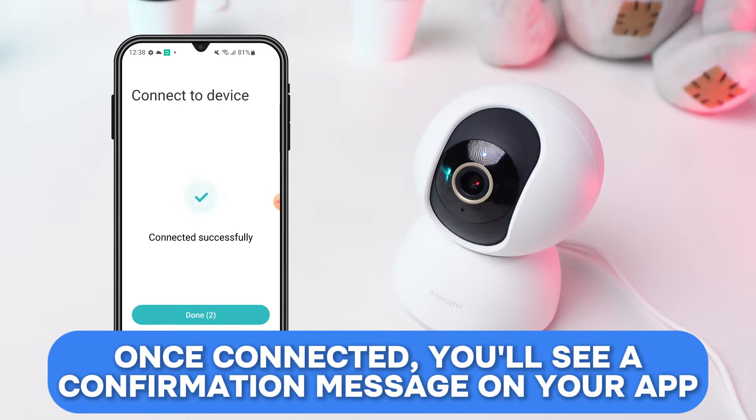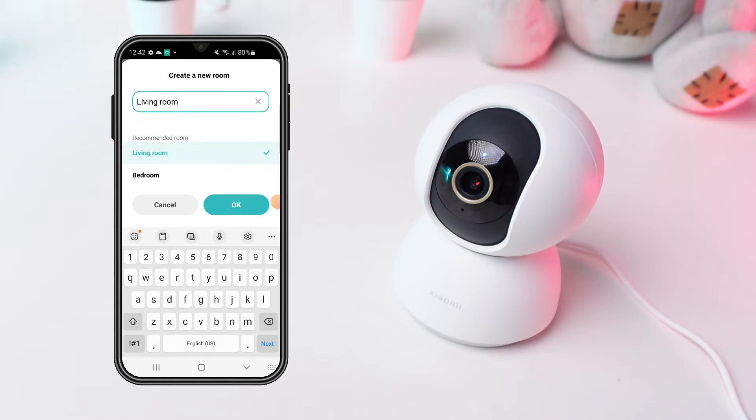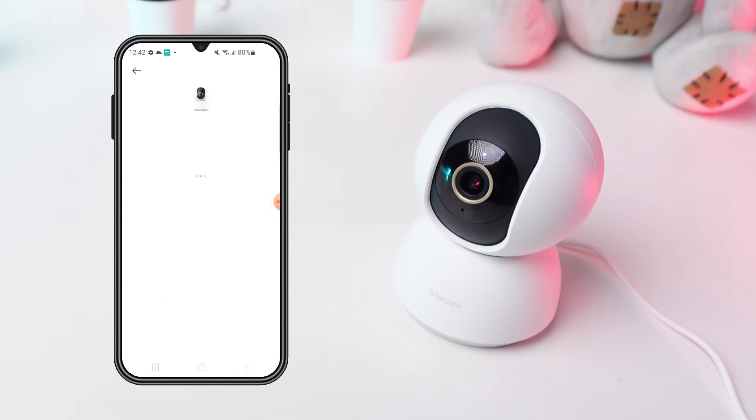Once connected, you'll see a confirmation message on your app. Now, personalize your camera settings — choose a name for your camera and tweak the detection settings to suit your preferences.